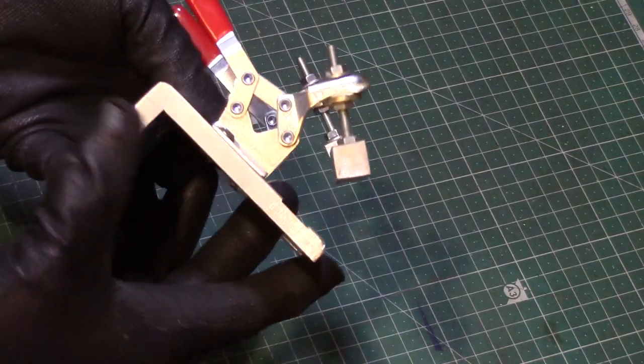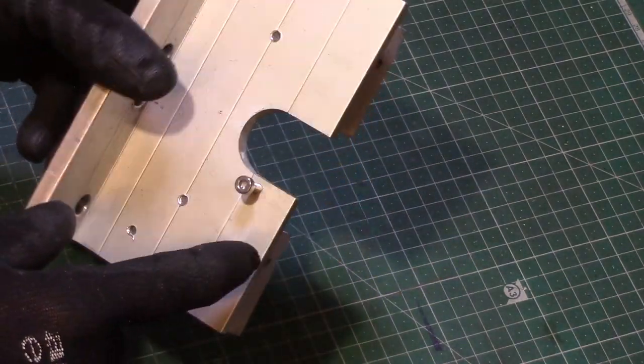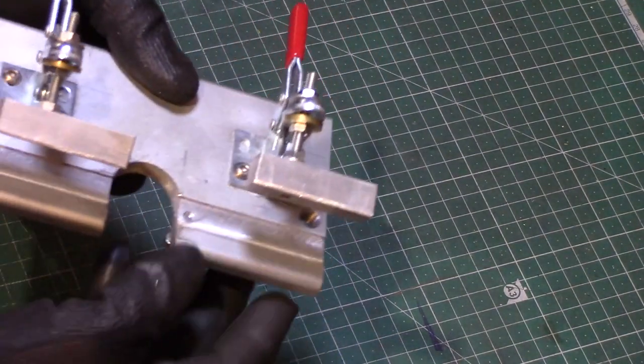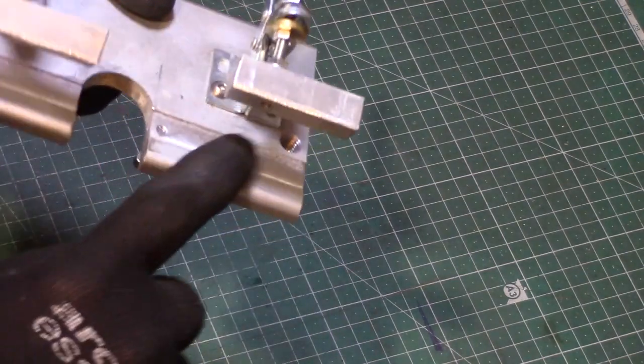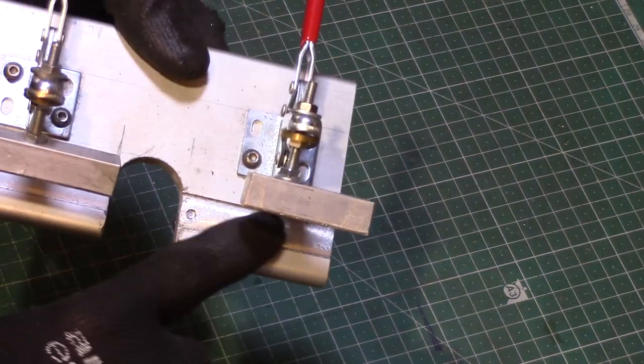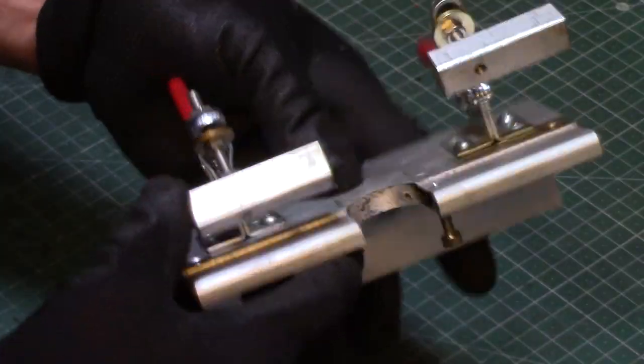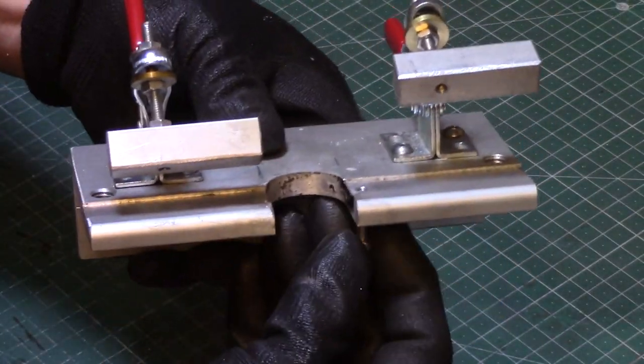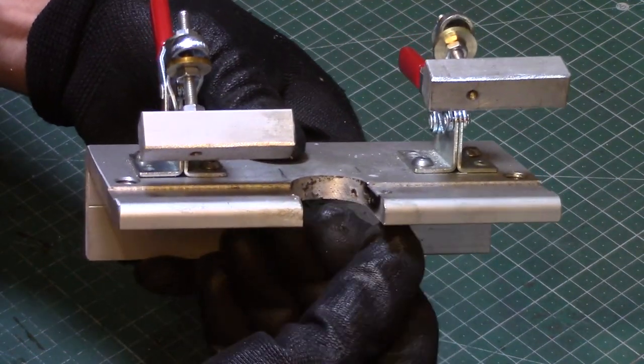This is the clamping jig I made, again from some scrap angle. I milled out a U-shaped slot and then a groove to suit the width and depth of the blade. The screw in the base is used to lift the blade when inserted, as you will see later.